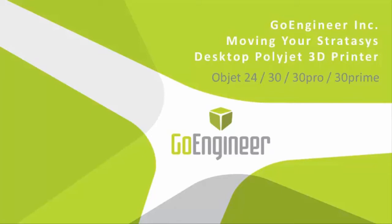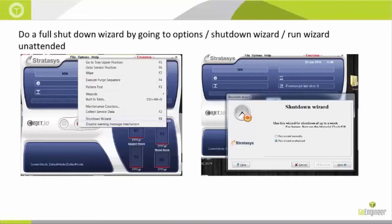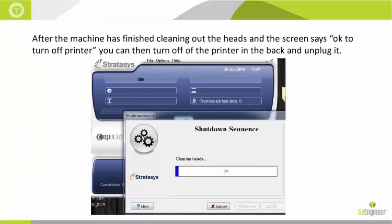The first thing you want to do is go into a full shutdown wizard by going to Options > Shutdown Wizard and run shutdown unattended. After the machine has finished cleaning out the heads and the screen says 'OK to turn off printer,' you can then safely turn off your printer and unplug it from the back.